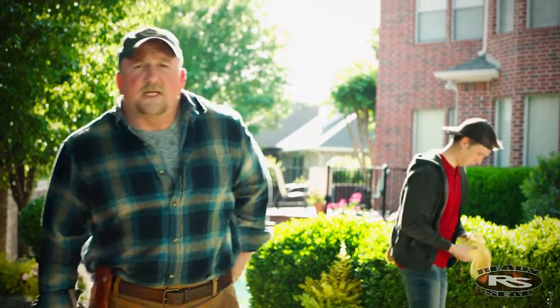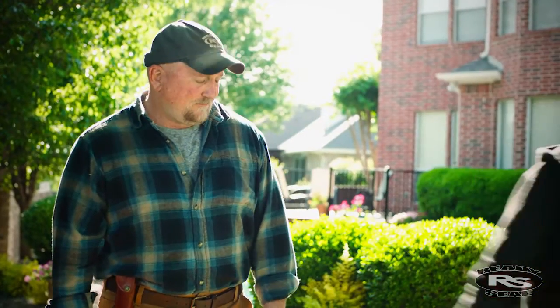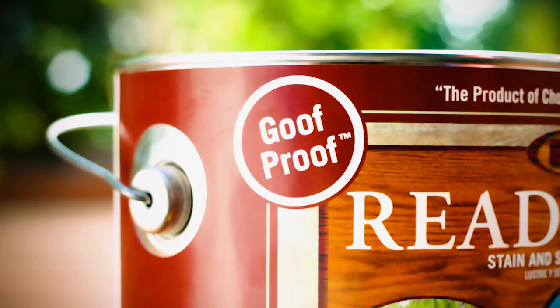The beauty of Ready Seal is its blend of professional quality and easy application — no runs, no laps, no streaking, and no back brushing required. Ready Seal really is the contractor's secret, and now it's your secret too. Ready Seal: look for the goof-proof label and get it right on your first try.